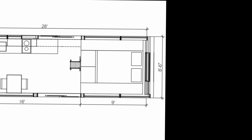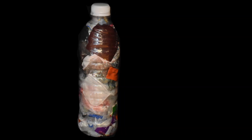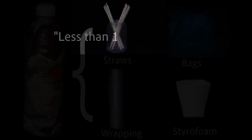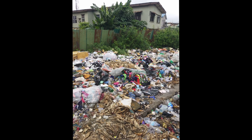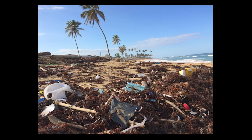Here is my vision: an Eco Brick is a plastic water bottle packed tightly with loose, non-recyclable, clean, dry plastics. Soft plastics such as plastic bags and plastic wrappings are simply thrown away, contributing to our present ecological crisis.